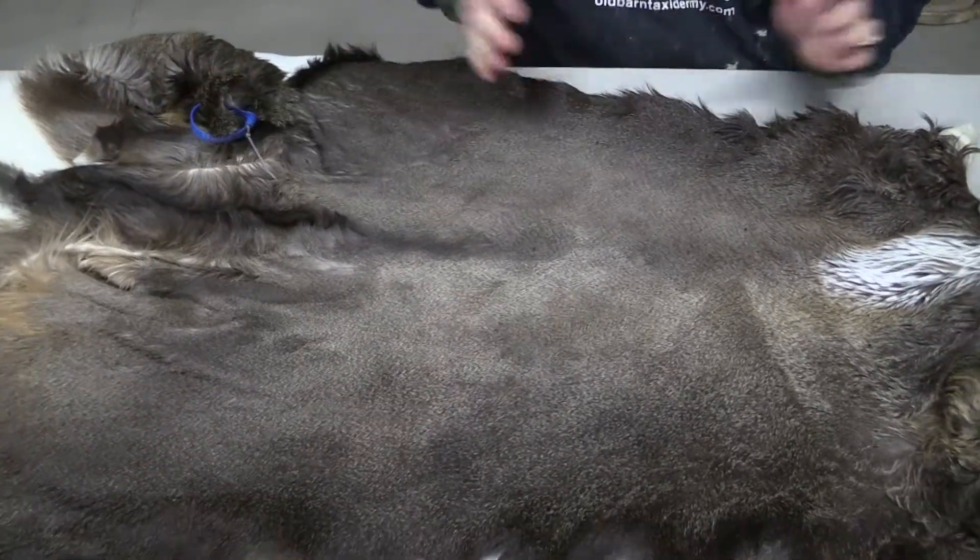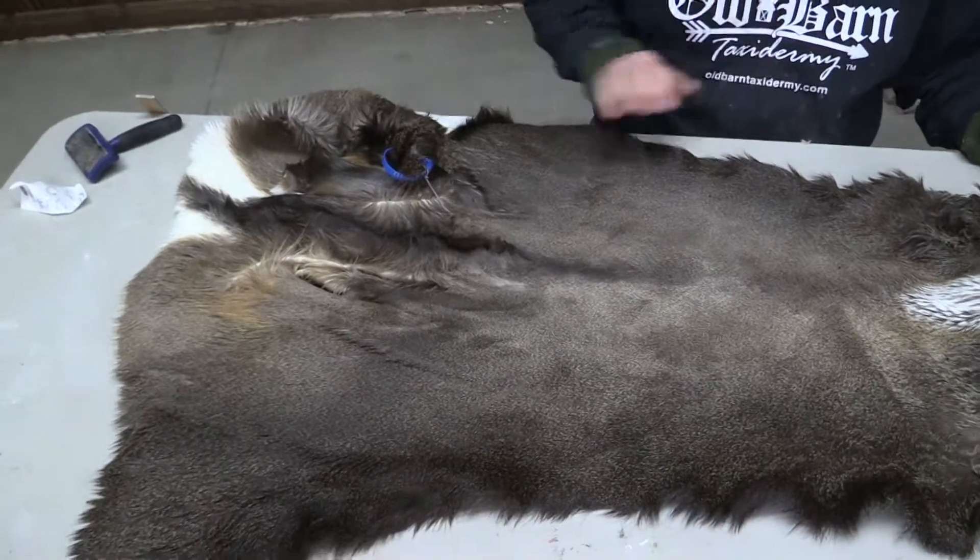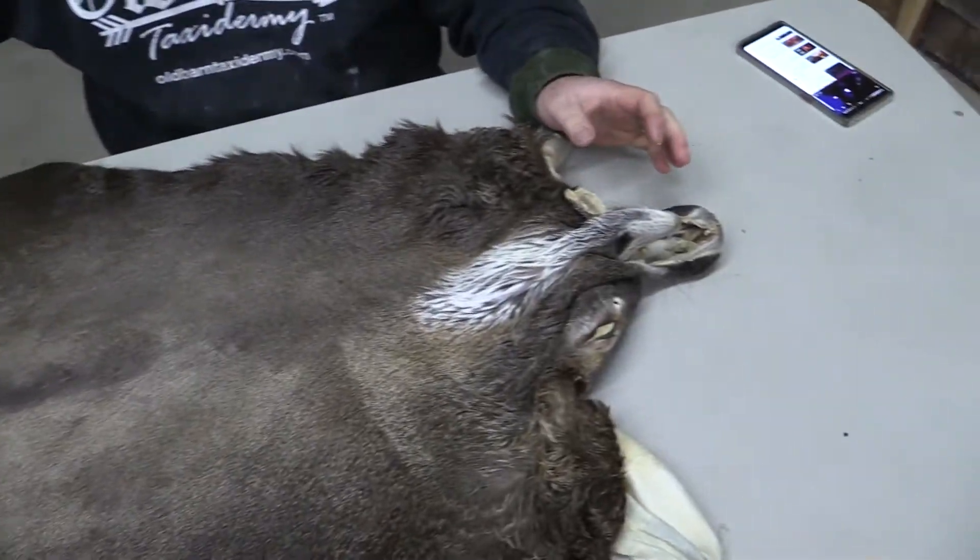We grade everything. I'm going to grade it as not a commercial plus, but just right below that. So I'm going to put it in between a commercial and a commercial plus.